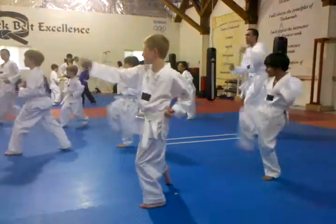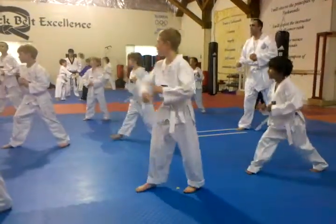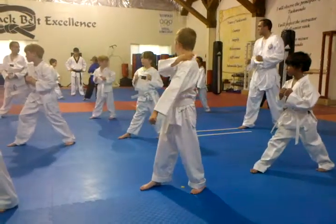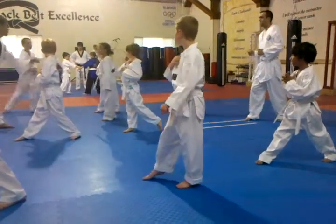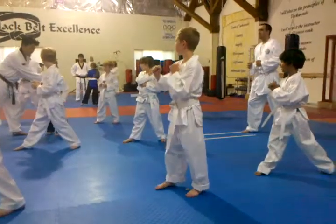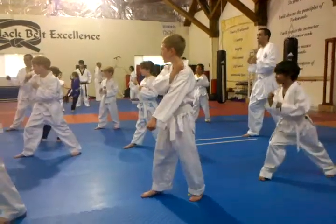Block, punch, and kick. Very nice, punch, punch — let's do this one. Good, let's do a low block, right leg in front. Right leg, good.